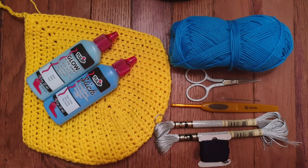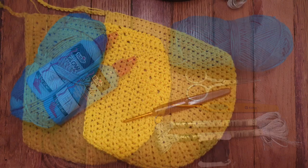I have an electric yellow bikini already put together, blue cotton yarn and some metallic embroidery floss for my embellishments. To bring this into the year 2077 I have some glow-in-the-dark and neon paint that I'll apply to make my bikini light up.